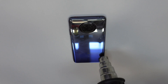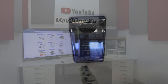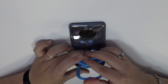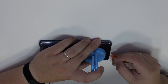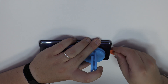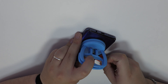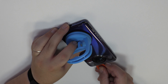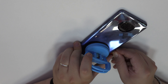With the help of a heat gun we apply 90 degrees Celsius for four minutes. We use a suction cup to lift the back cover. To loosen the adhesive we use a plastic triangle opening tool and remove the back cover.